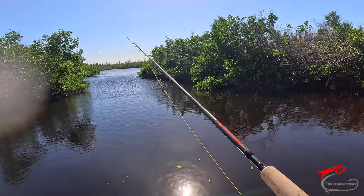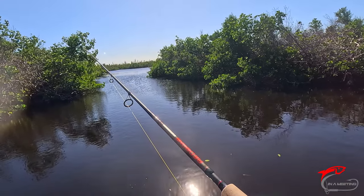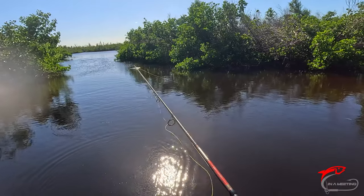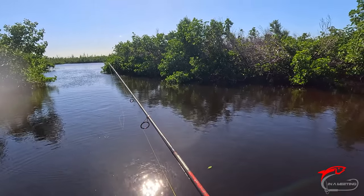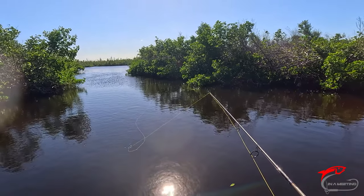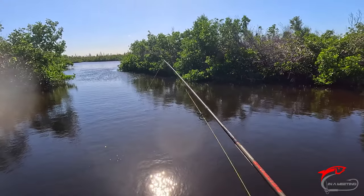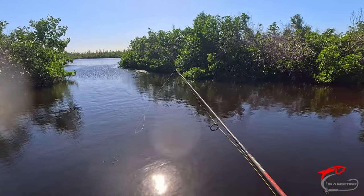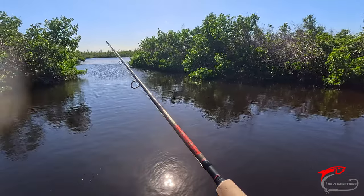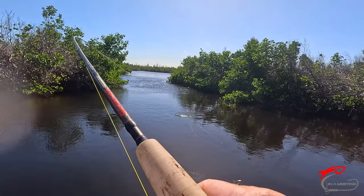Sometimes watching the braided line is your best indicator of a bite. Somebody messing with it — probably a sheephead. Right side is for the reds. Watch for the line to kind of straighten itself out and you'll know something's pulling it. There it goes — something's starting to pull it. That feels like a sheephead. It's a decent one — he's pulling hard.